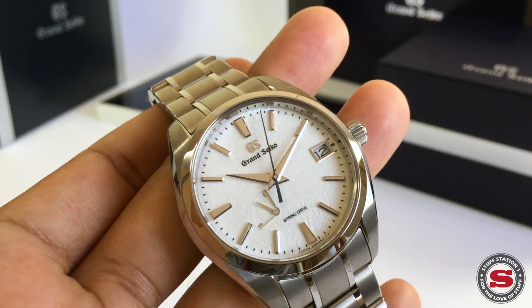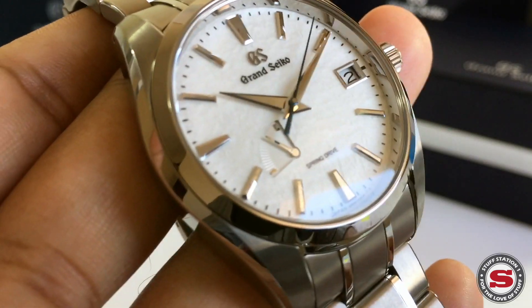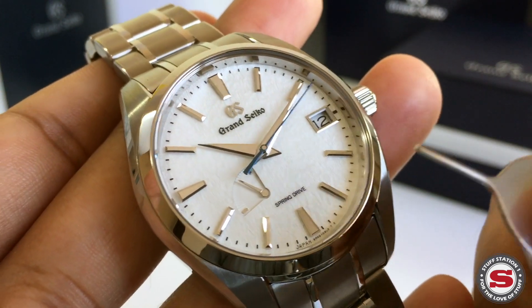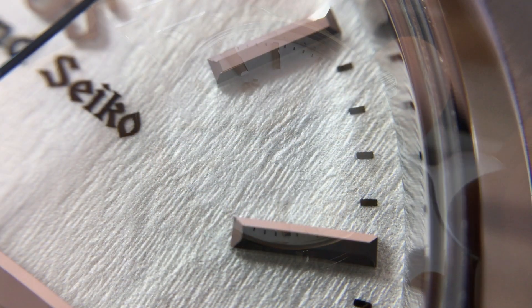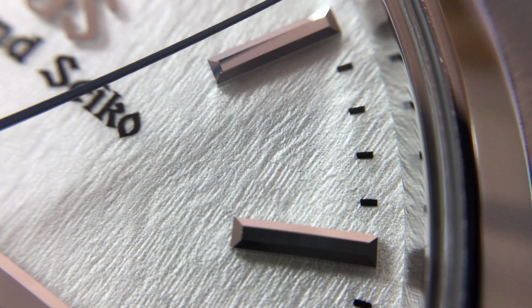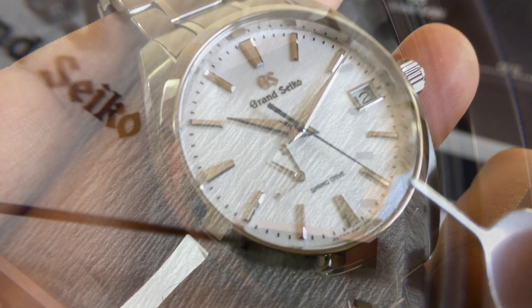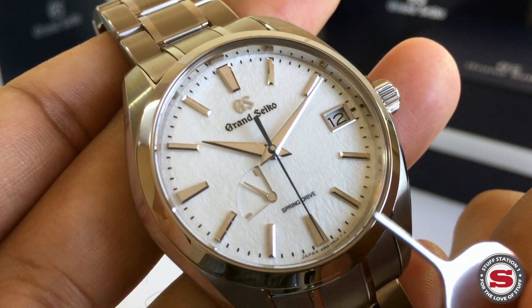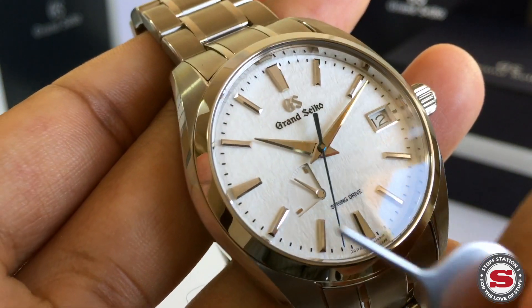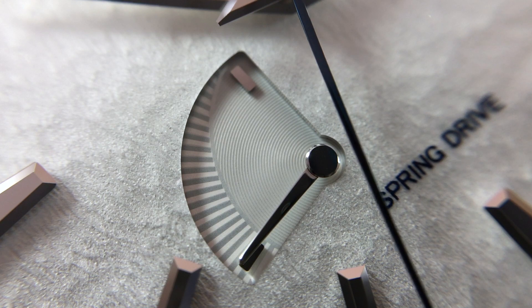If we have a look at that dial, what it really represents — and a lot of people liken it to freshly fallen snow — some also draw parallels to watercolor paper or rice paper. It's a really crisp white matte tone, and what I love about it is that it's juxtaposed against certain other elements, including the power reserve indicator.